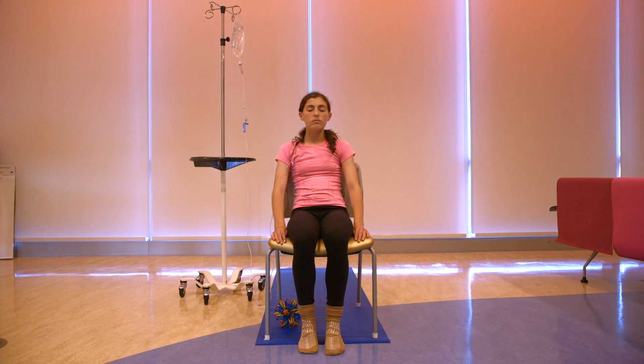I'm relaxing my whole body. My whole body is relaxing. My whole body is relaxed.